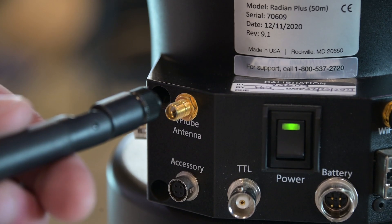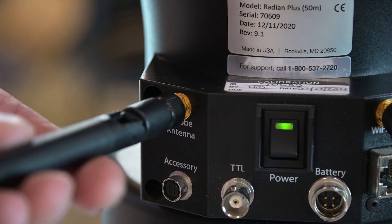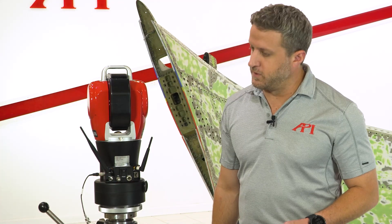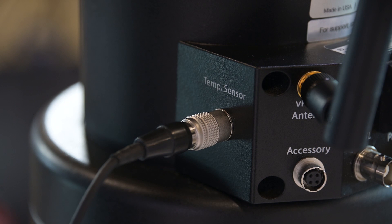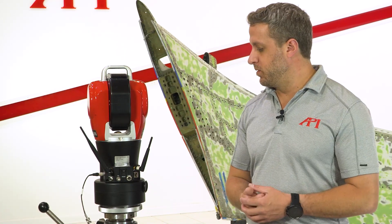Above the accessory port we have a second antenna — it's a little bit bigger because it connects to devices like the V-Probe for wireless probe control. Moving further left, this small piece is our temperature sensor. Just like the Pro had a weather sensor, this is all we need to measure the environment so the laser knows how to move that beam through the air.